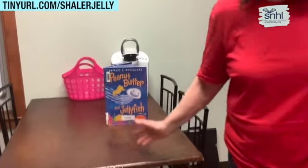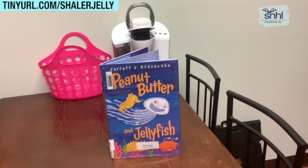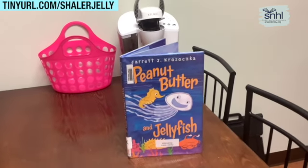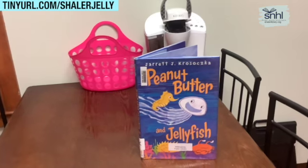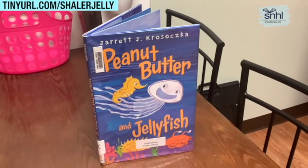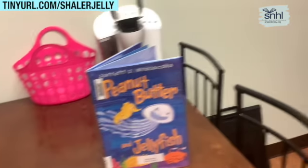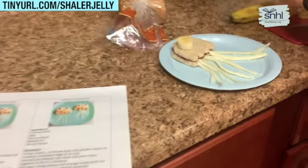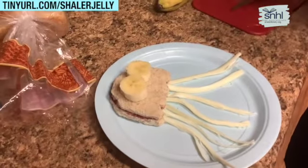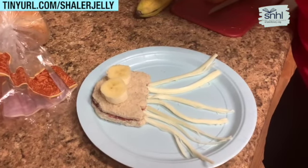Peanut butter and jellyfish! Peanut butter and jellyfish. Well, I didn't finish making my sample. If we don't have this one, we need to get it. That author is great — that is a super, super cute book. If we don't have this book, email Ms. Cara about it. I'm finishing up my sample here. This looks so cute. This is really behind the scenes with Miss Eileen, because you took me by surprise here.